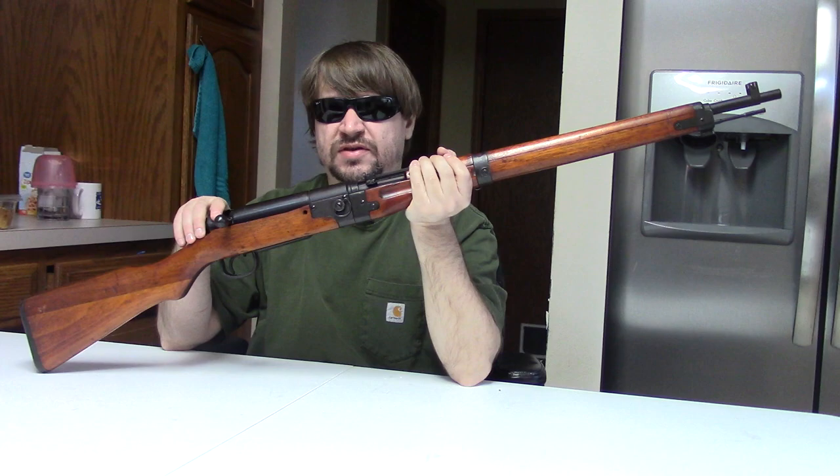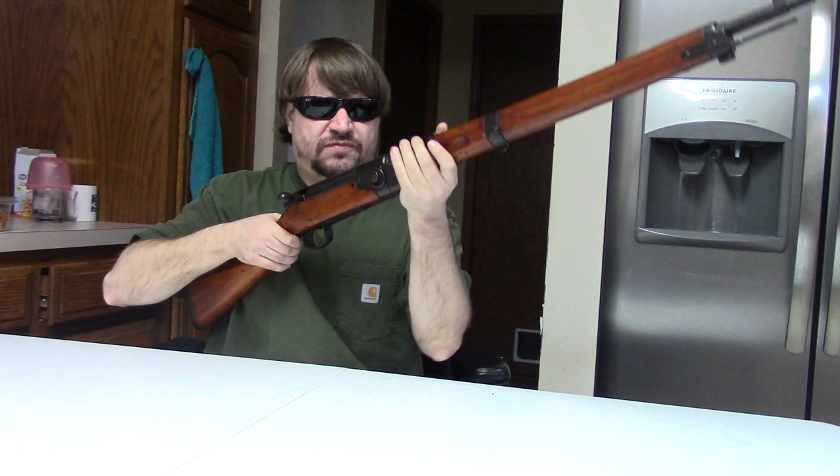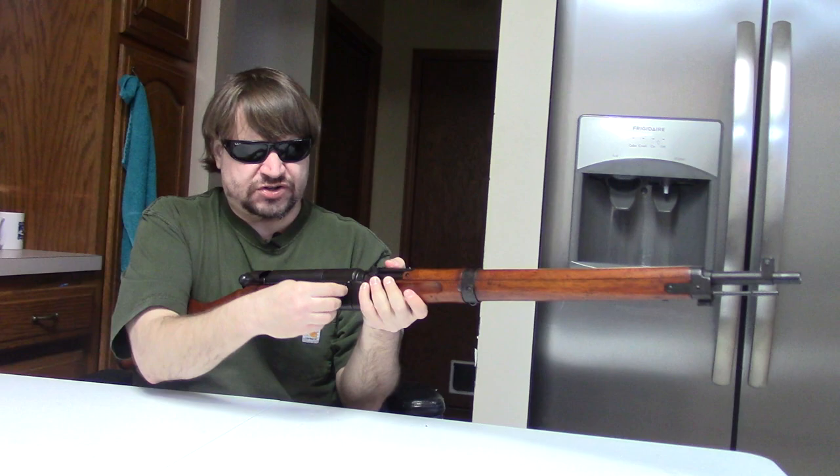Buyer beware — there are a lot of fake Type 1s out there, or reproductions if you want to be generous. The version that really went into service in full production was the Type 2 here in 1942, and this uses a wedge system.